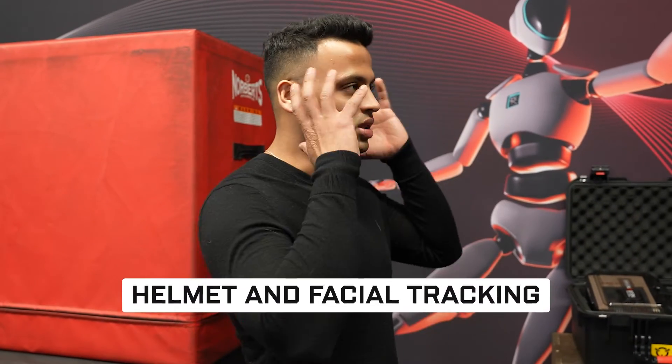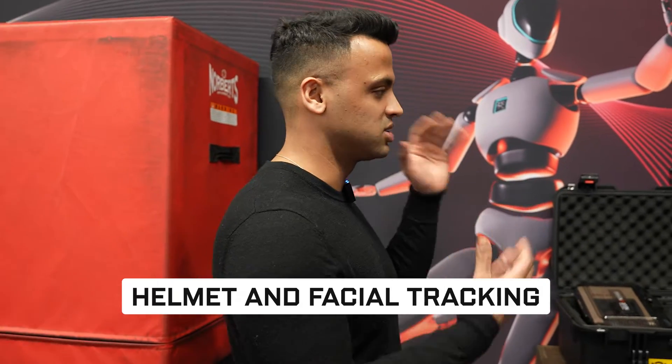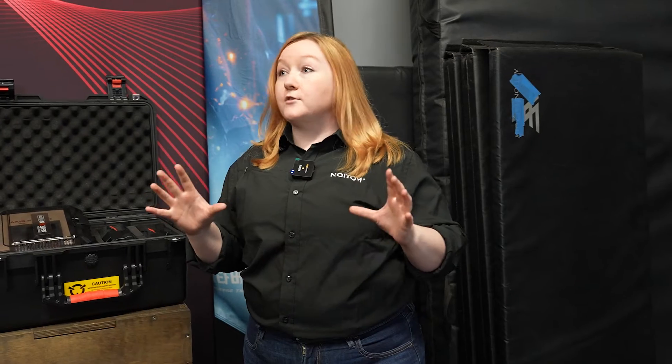I was wondering about the helmet — I didn't see any helmet for facial tracking, so how does that work? We have a new facial app that's integrated with the suit. It's still a brand new thing. I'll show you the helmets that we have.